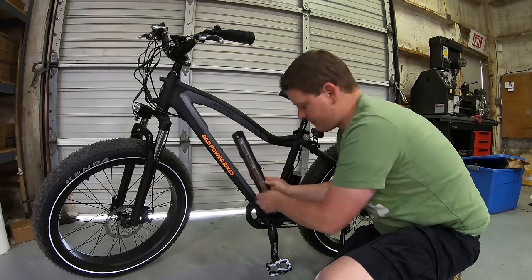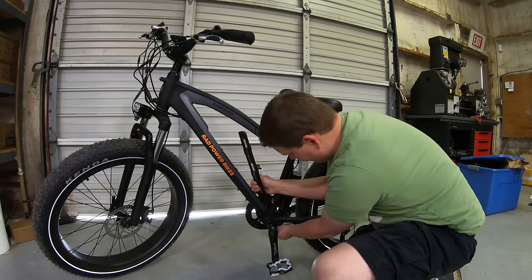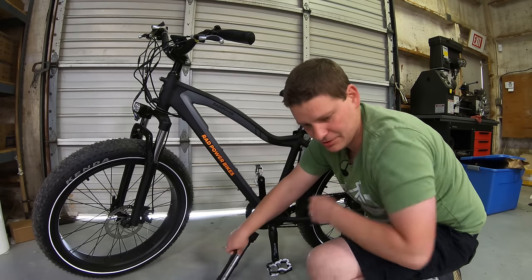We've got the three bolts off of our cradle. Now we have a couple of zip ties right here — we're just going to clip that zip tie off and then unplug this cradle and get it totally off the bike.